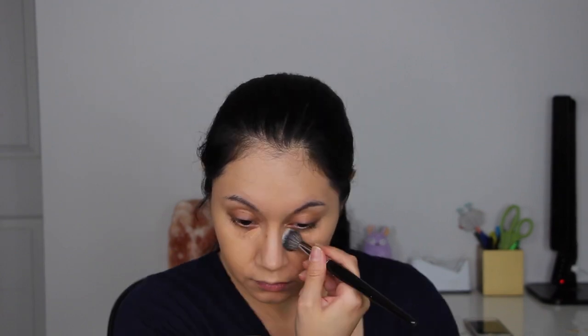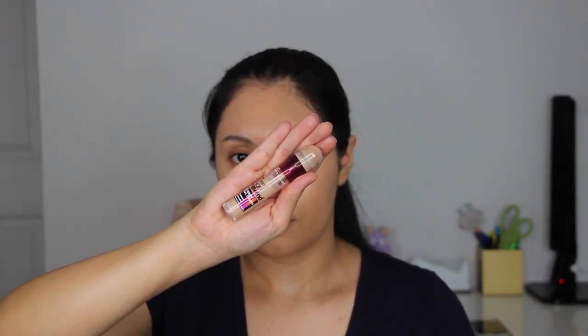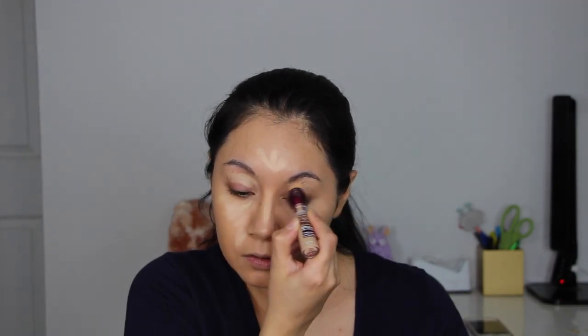I'm using the Morphe E8 brush to blend out the concealer. And then to highlight the center of my face, I'm using the Maybelline Instant Age Rewind Concealer in the shade Sand. I'm also using that same concealer to prep my eyelids for eyeshadow.